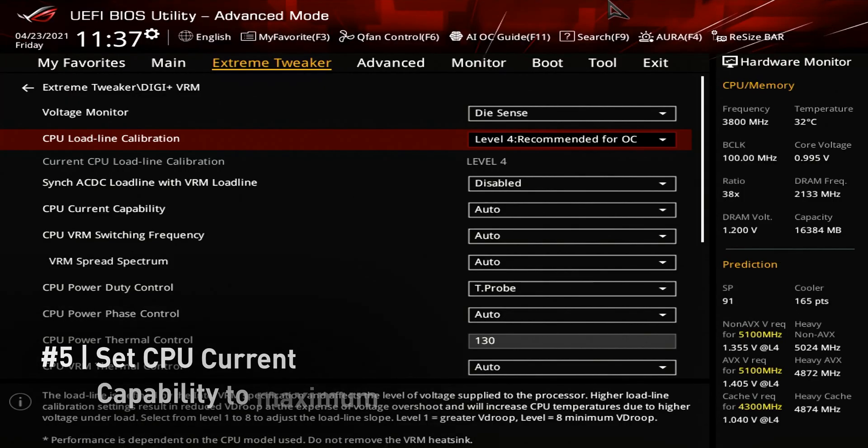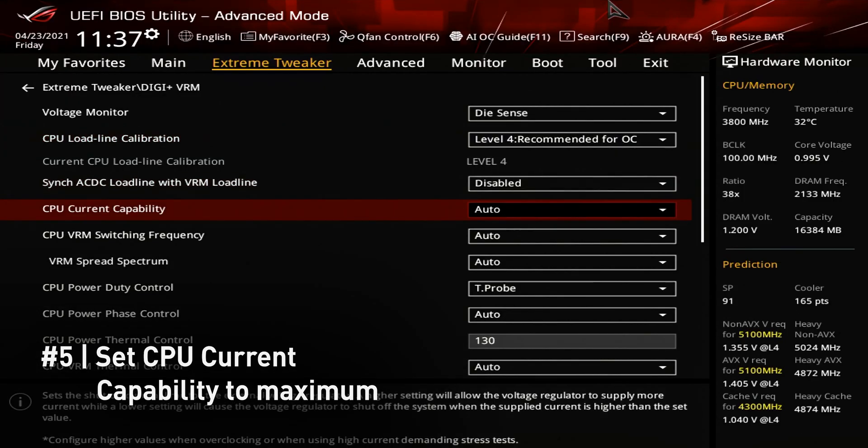We should also set the CPU current capability to its maximum so we don't get bottlenecked. In our case, that's 140%.